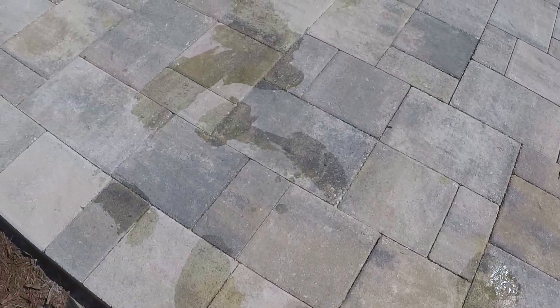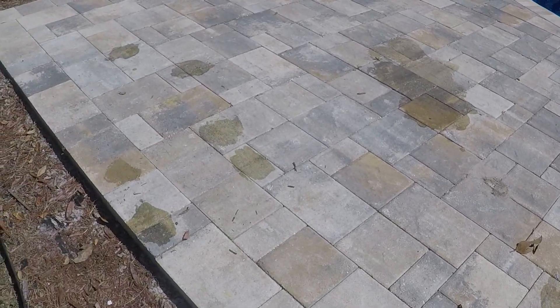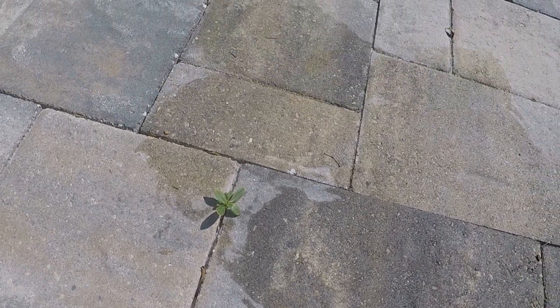Once you've scrubbed out all of the areas with the rust stains, the next thing you're going to do is work on getting all of any leaves or anything — the foliage that's growing out — I'm just going to pull them out.